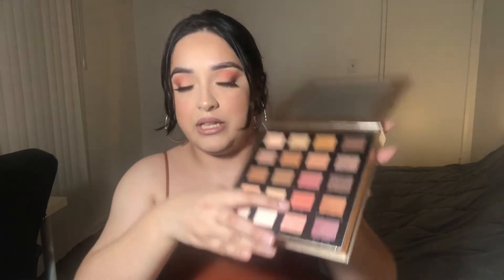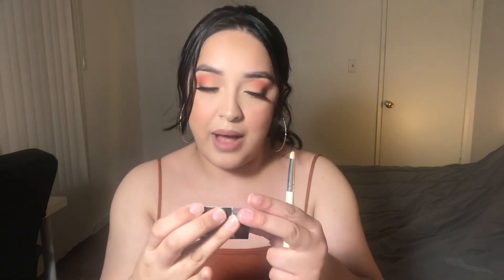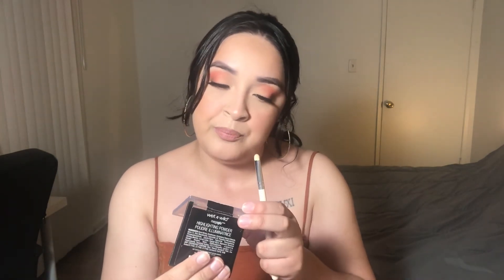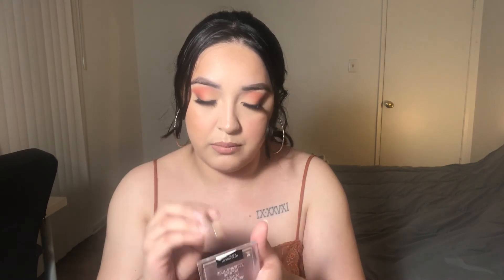So I did the rest of my face off camera because I really wanted to focus more of this video on my eyes. So the last step to finish off the eyes — I'm going to grab the first color that I used in my crease, it's called Bellini, and I'm just going to pack it on underneath. And then for my inner corner highlight, I'm going to go into this Wet n Wild Mega Glow Highlighting Powder in the shade Precious Petals. It's what I used all over my face so I wanted everything to come in sync.